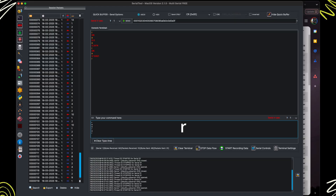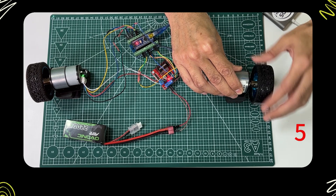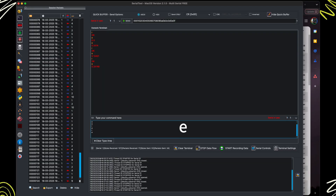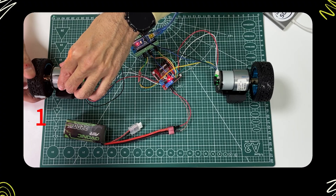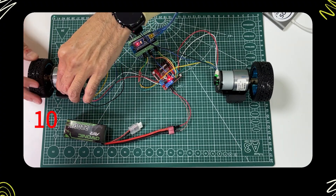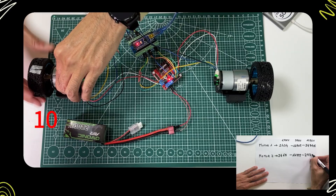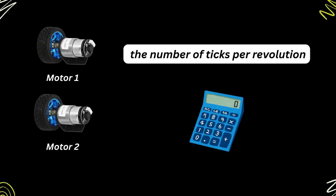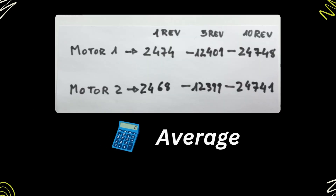Let's repeat again. Reset the encoder with the R command, then move the motor 10 revolutions. Check the encoder again with E and write the value on paper. Let's repeat this whole process also for motor 2. Finally, let's compute the number of ticks per revolution for each motor by doing an average of the three measurements taken above.